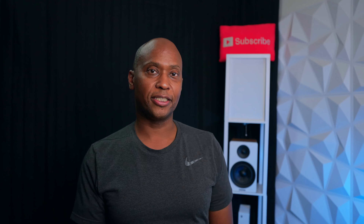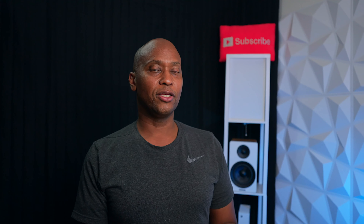If money's no object and you have a large outdoor space, check out the Terrace television series — available from 55 inch up to 75 inch. Some models can be partially in the sun and others are fully sun-rated. Prices start at $3,500, and the fully protected 75 inch is $13,000. These TVs support Bluetooth speakers, are IP55 splash and dust resistant — so if you're the person who has everything, this might be the TV for you.